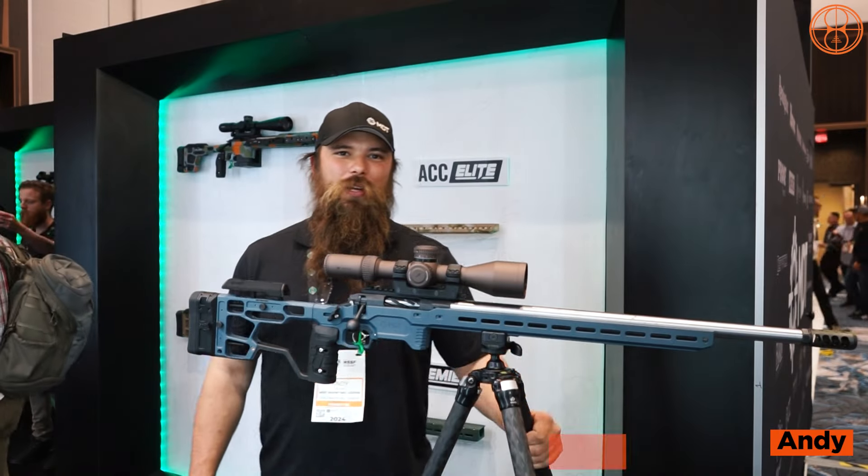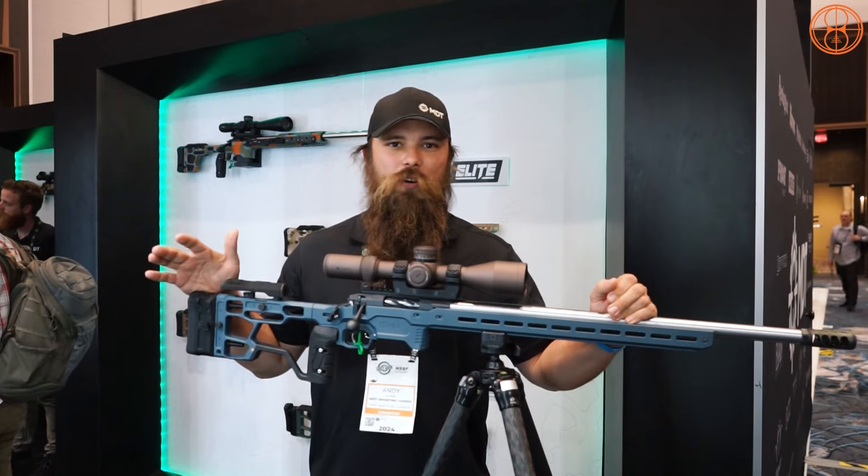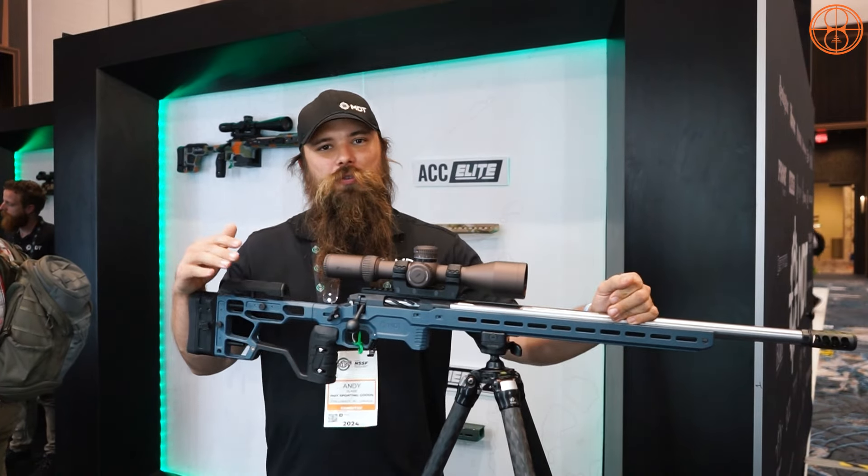I'm Andy Slade with MDT. I'm here today to talk to you about the ACC Elite — the chassis that we've been winning with all over the world. We're going to go through some of the features.